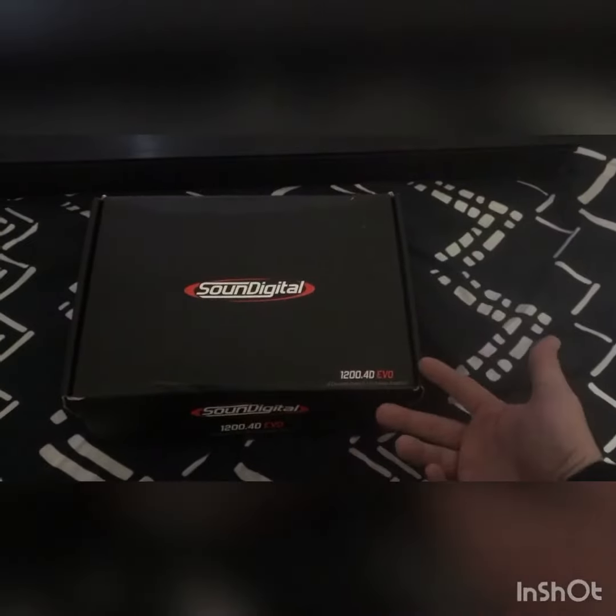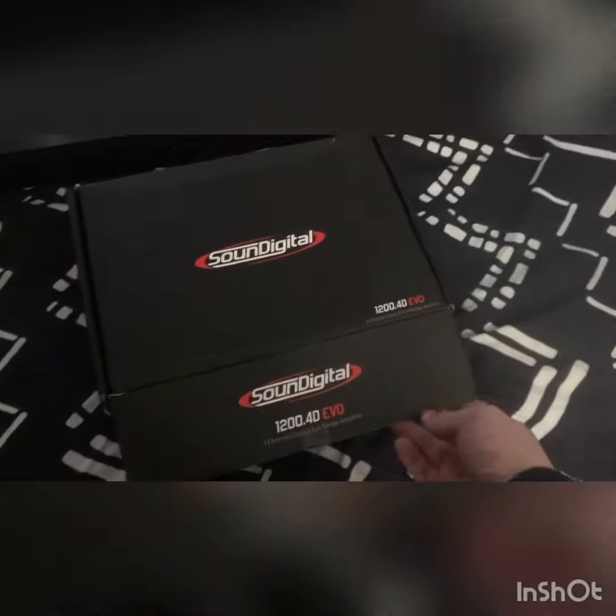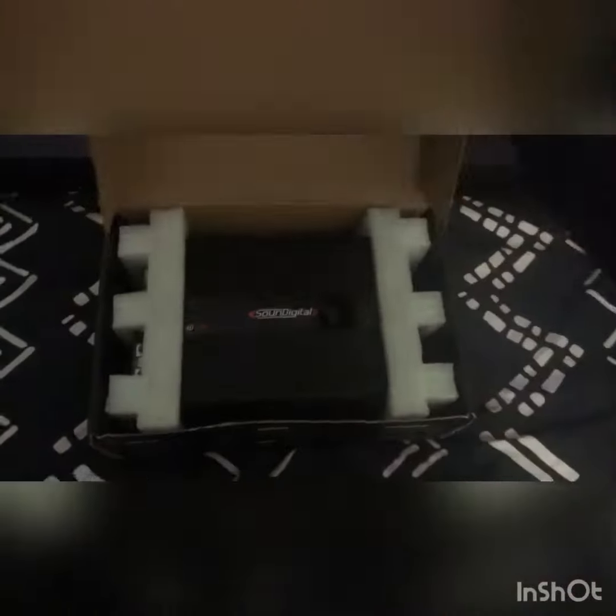I've already opened it, but I wanted to just do an unboxing to show you guys what I've been running on my mids and highs. SoundDigital 1200.4. Comes in like a little decal and allen wrenches and a booklet. First impression: tiny.